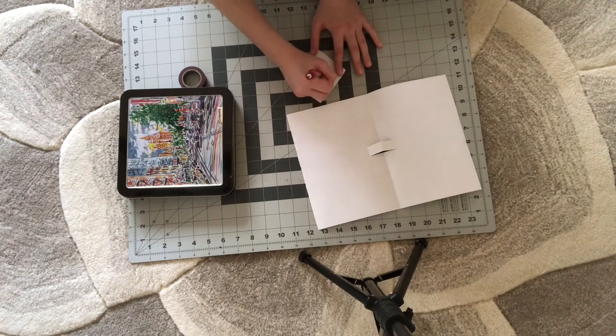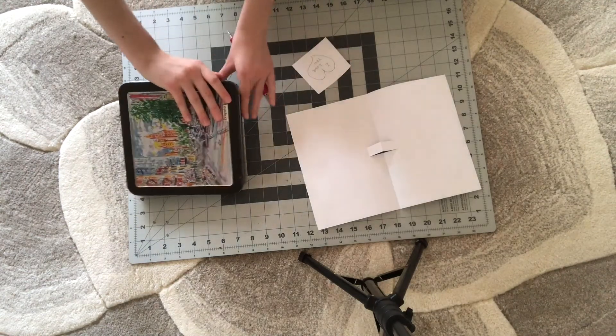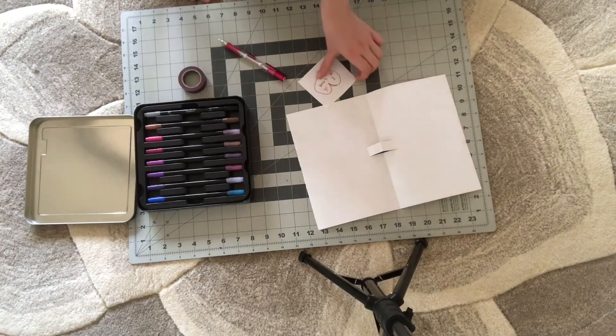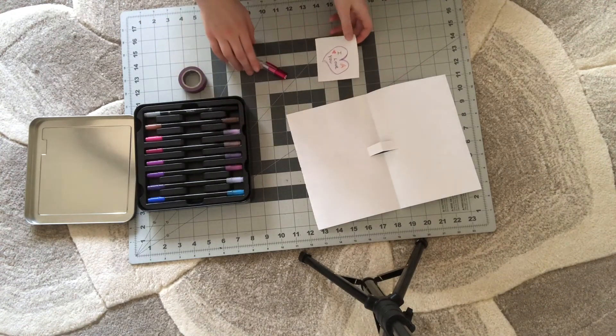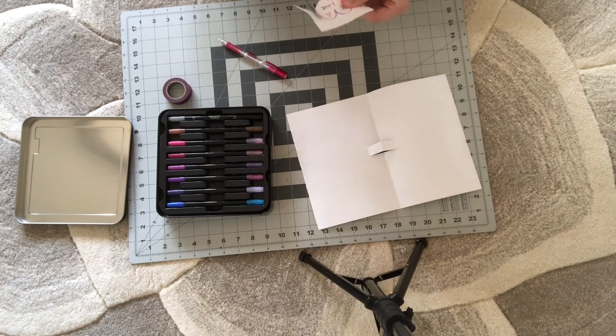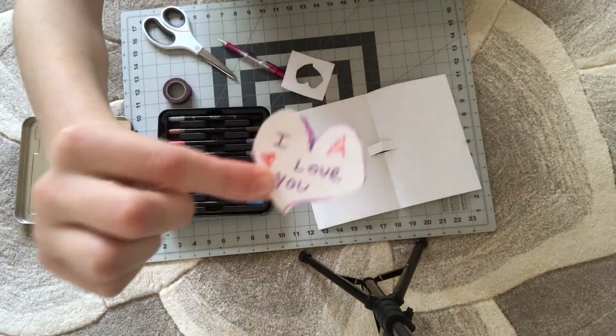And I'm going to write 'I love you.' And now we're going to be using our markers to decorate once again. Okay guys, here's the finished product of the little piece of paper. Now what we're going to do is cut it out with our scissors. Make sure you go on the lines as much as you can — it can be hard sometimes to see the lines, but you can do it in the end. Here is the heart.